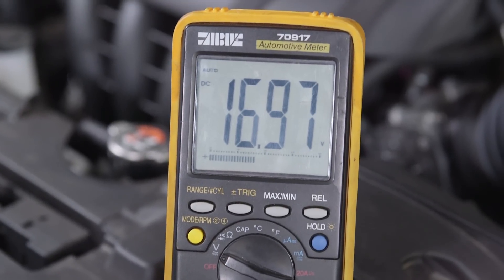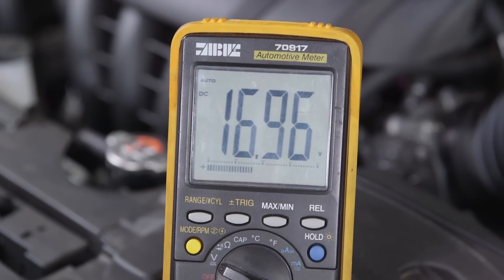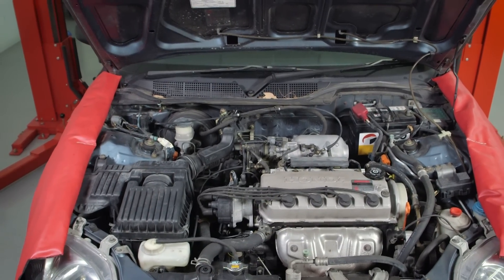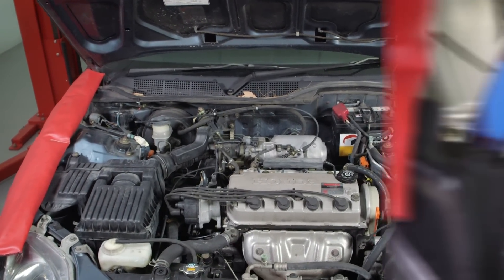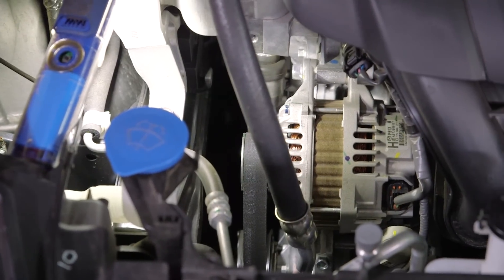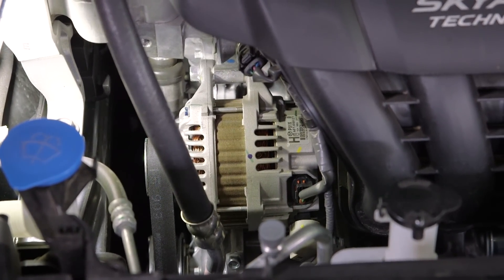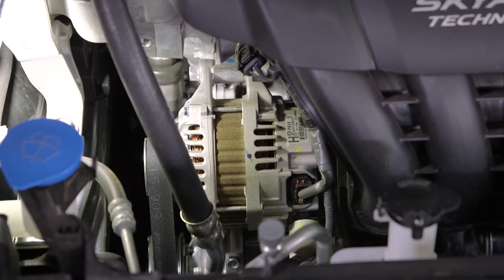Nowadays it's not uncommon for some vehicles to be charging up around 16 volts, compared to an older system where they were around 14 volts. Misdiagnosis is common when testing the output of a smart charging system, condemning the alternator because the output is simply over 15 volts.